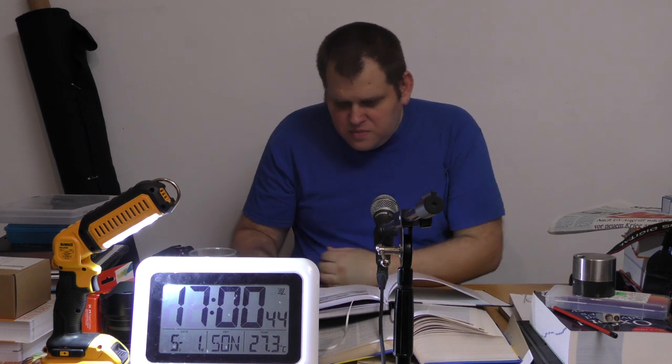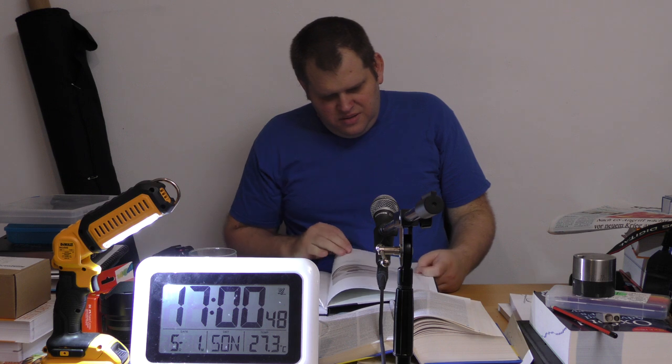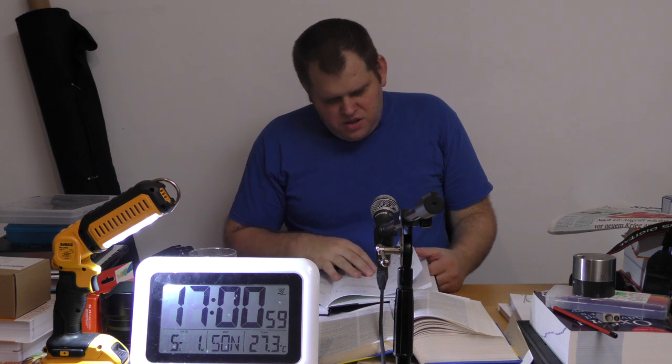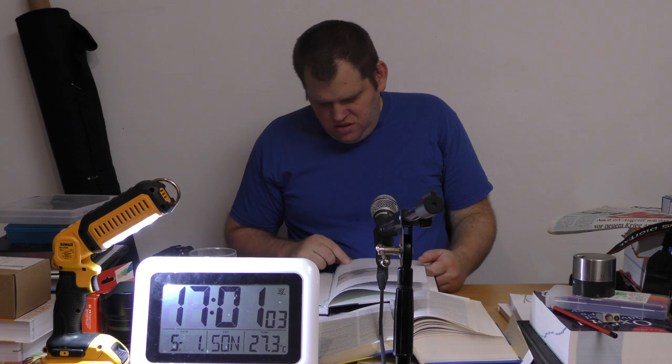Das war es eigentlich auch schon. Das geht dann weiter mit so Spezialwerkzeug – das läuft unter nützlich – und dann geht es mit Bügelwerkzeug weiter. Das mache ich aber nicht heute.